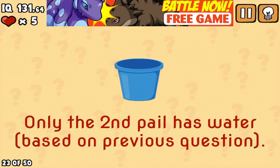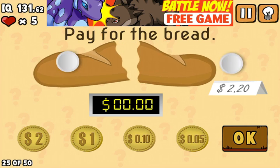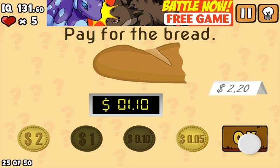This pale is different. The answer is Mary. Tear the bread in half and pay $1.10. That's correct.